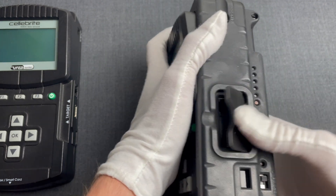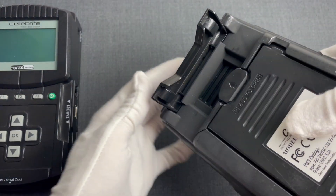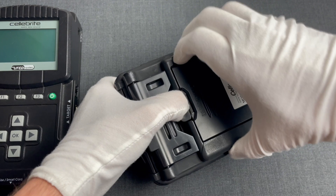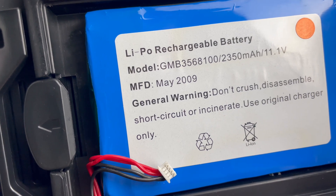You can also see the dust covers all around it, and this convenient stand. The battery it was coming with was a lithium polymer battery. Its manufacturing date, May of 2009, gives us a point in time for the UFED.